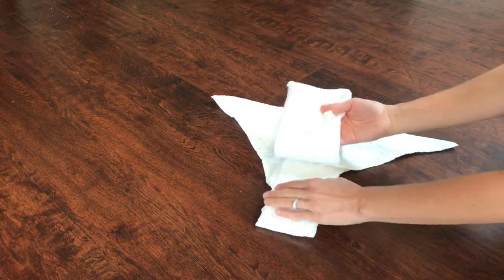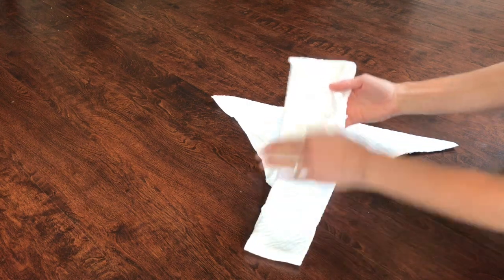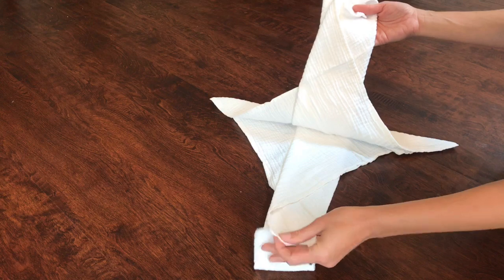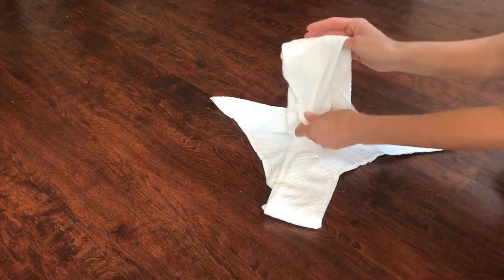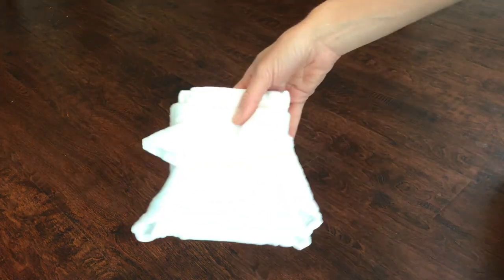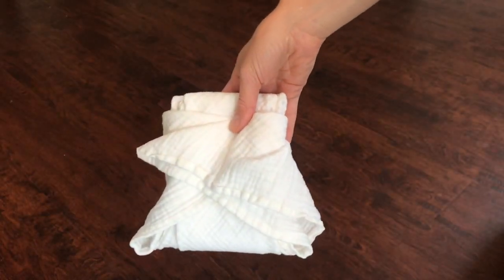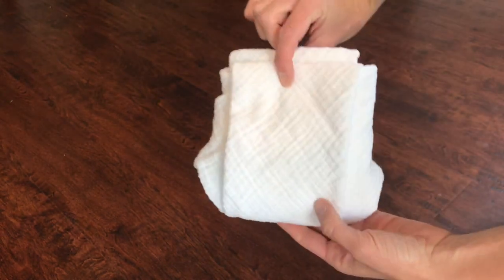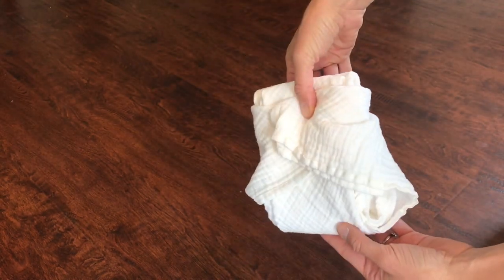If you needed a longer rise, you would just not fold these down as much. Or if you needed a shorter rise for a smaller baby, you can adjust it accordingly. I like how this one has really long wings — I prefer a fold with long wings. So that is what the Pikmin fold looks like.